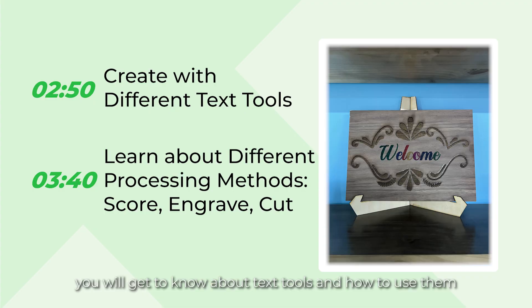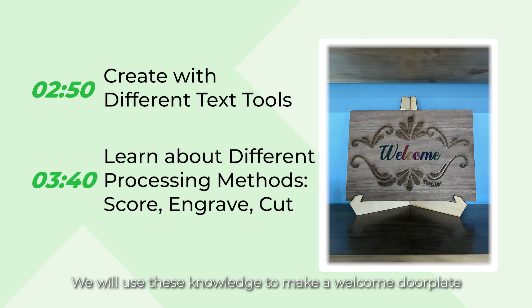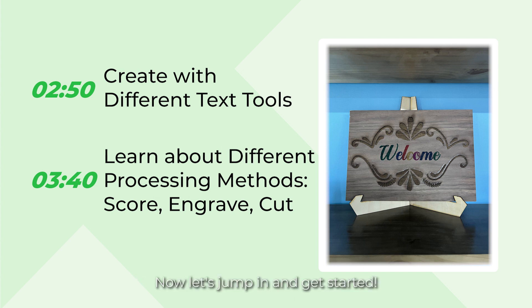In this lesson, you will get to know about text tools and how to use them. Then you will learn about the three fundamental processing methods: engrave, score, and cut. We will use this knowledge to make a welcome doorplate. To help you quickly jump to specific tutorial sections, the timestamp is below in the progress bar. Now let's jump in and get started.